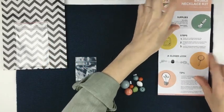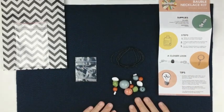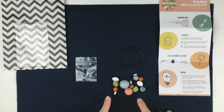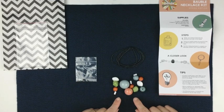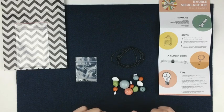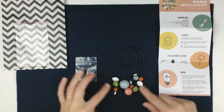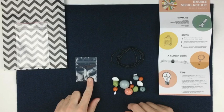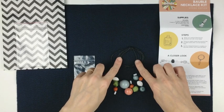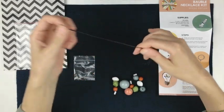In our kit we have our instruction sheet — this will give us our supplies, our steps, a close look at how we're going to do our adjustable clasp, and some tips. You're going to have approximately 15 themed beads, plus or minus one or two. I chose the beads to coordinate together well both stylistically and in their colors, and to create a nice finished necklace length. You'll have three beads here that we will use to make your adjustable clasp.